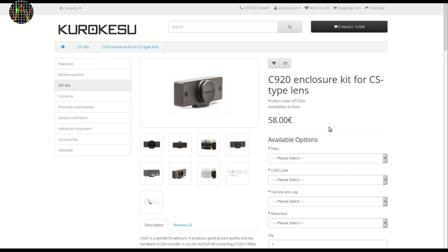Apart from the basic camera body, there are a few options. You can either select a DIY kit and use your own C920 like I did, or you can select a ready-made unit including the C920.